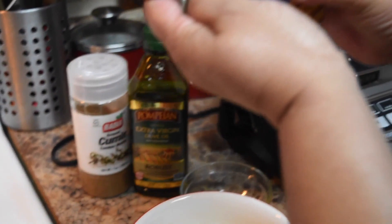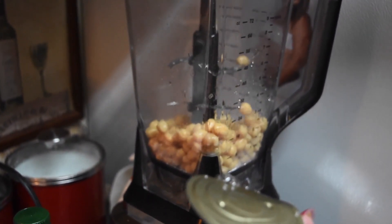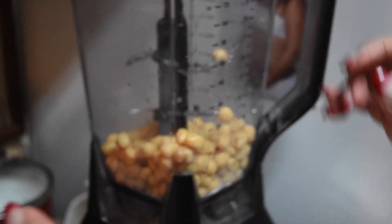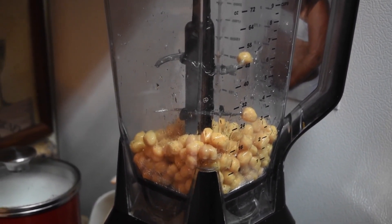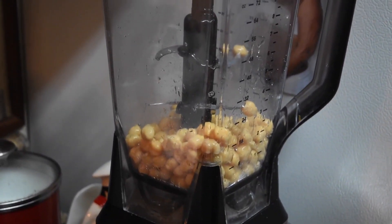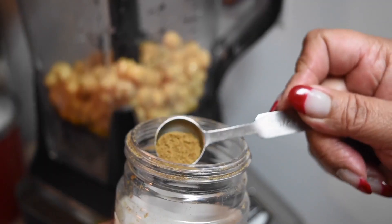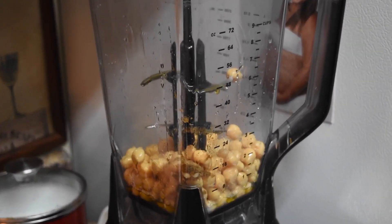So look what goes in your blender. You're going to add the can of garbanzo, a clove of garlic, the lemon juice — one tablespoon — and two tablespoons of olive oil. Now I'm going to add half a teaspoon of cumin. And we're going to blend this all together.